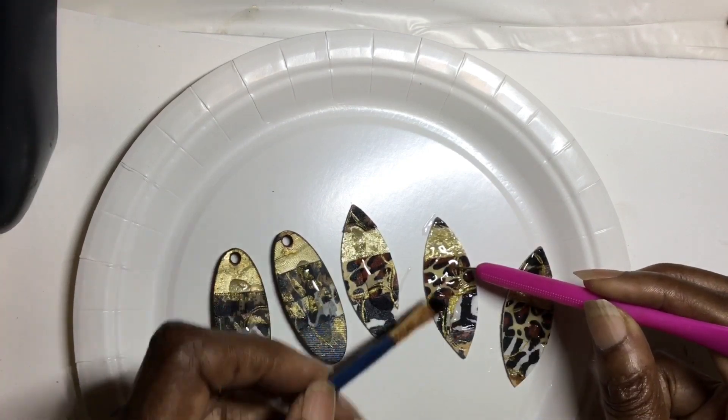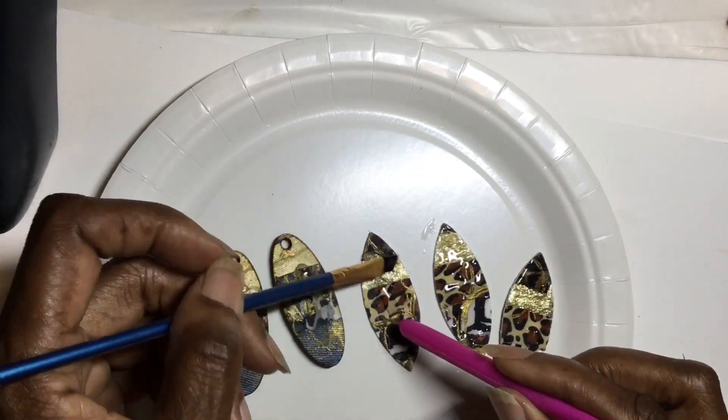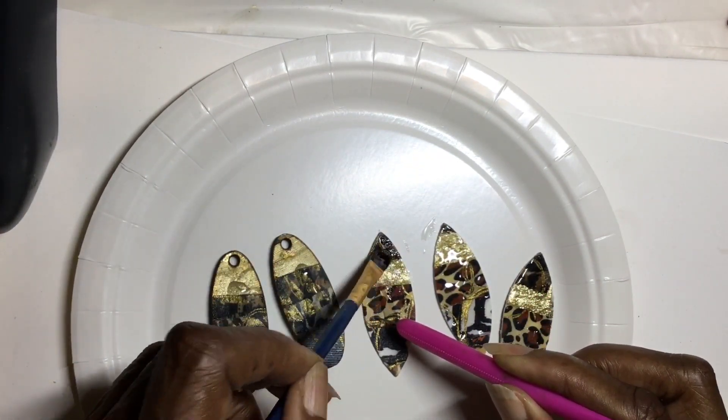The pair of earrings that you see to the left — those were cut on my Glowforge a few days ago. I just had never gotten around to finishing them.